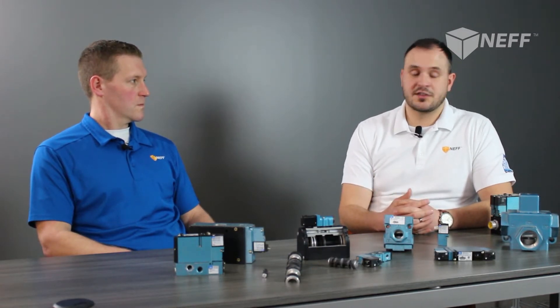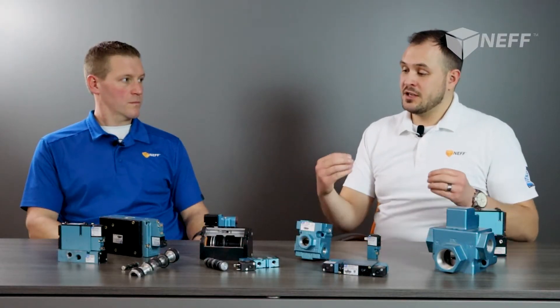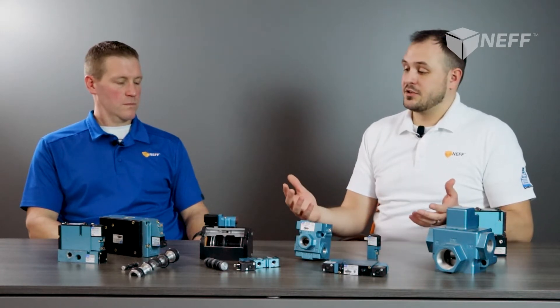Thanks a lot, Chris. My goal here today is really just to debunk some of the common misconceptions and myths about valves, as well as some of the misused terminology. For example, in the field I've had guys say, 'Hey Ethan, I need to replace a solenoid,' when indeed they're referring to the entire valve itself. My goal is really just to break down each individual component and explain how they work together to perform a pneumatic function.